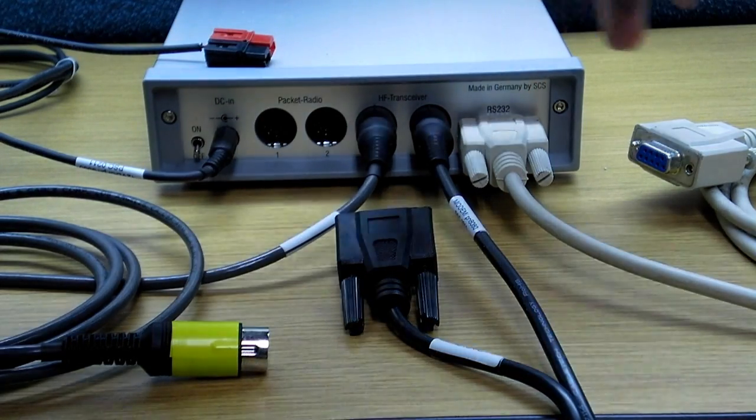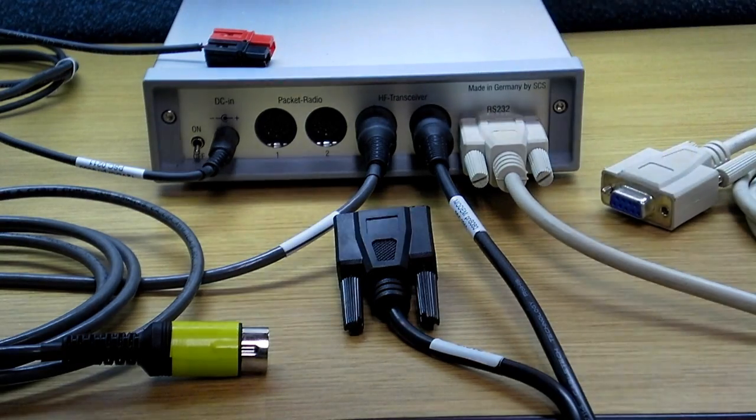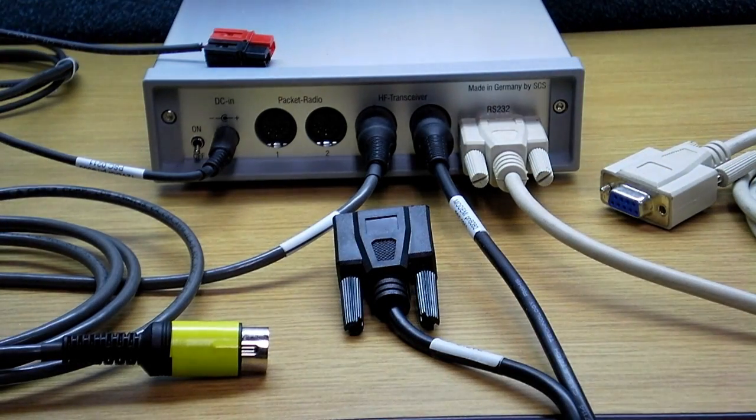The last cable on the SCS PTC 2 Pro is our computer cable — it's the RS-232 cable, the standard 9-pin sub-D we've seen throughout. That connects to the computer directly if you have a COM port, and if you don't, you can use a USB interface to connect it to the computer.